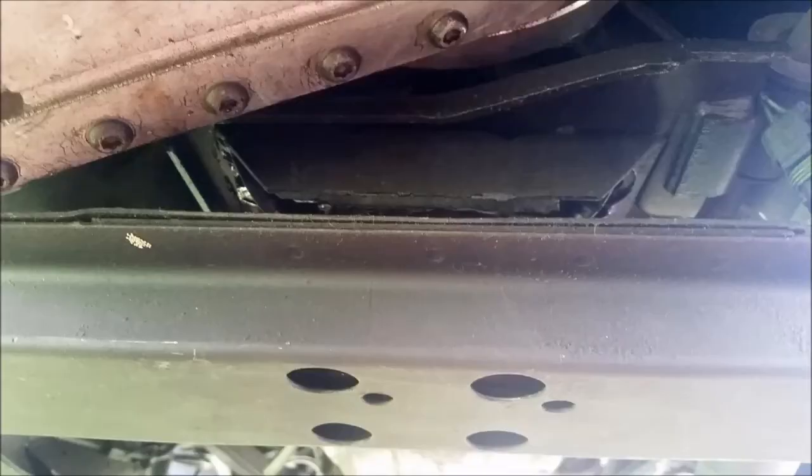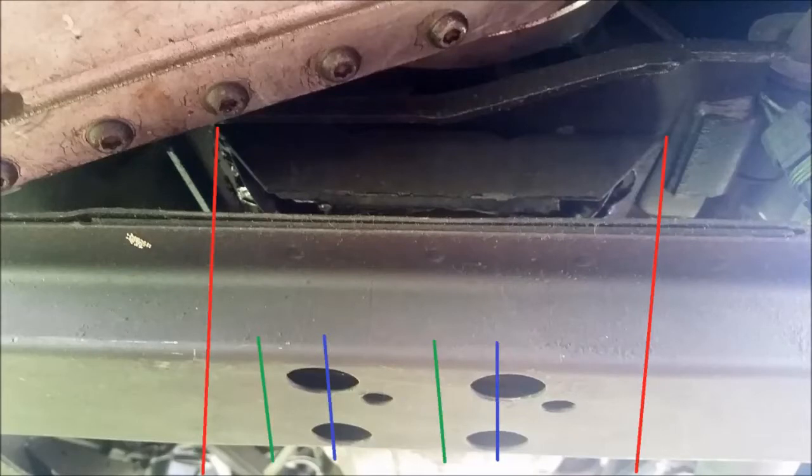Here's a picture of what you're going to see when you look underneath your Jeep. You can see the transmission mount sitting on top of the cross member and the four holes where the studs go through. The red lines indicate the edges of the transmission mount itself. The blue lines show this is a centered transmission mount — the four studs are right in the middle. If this were an offset mount, the four holes would be off over where the green lines are.